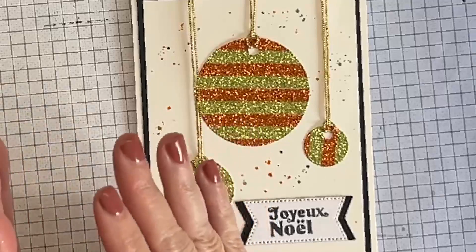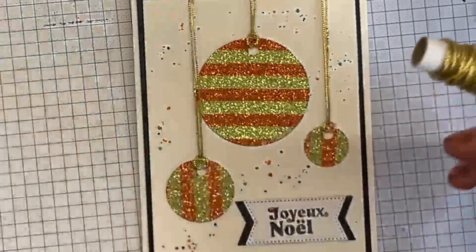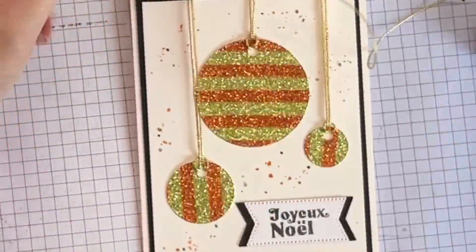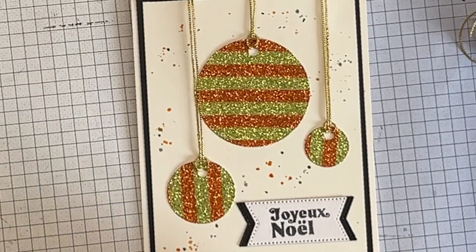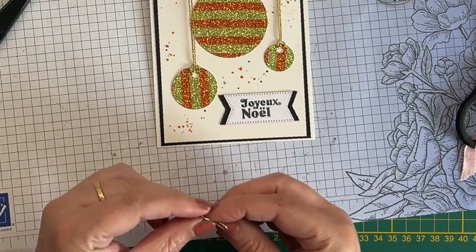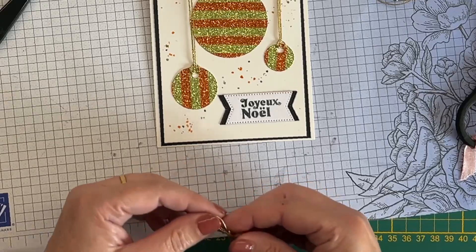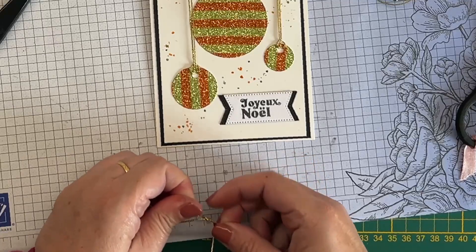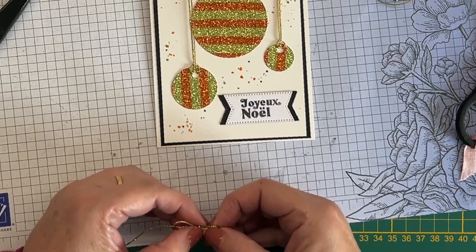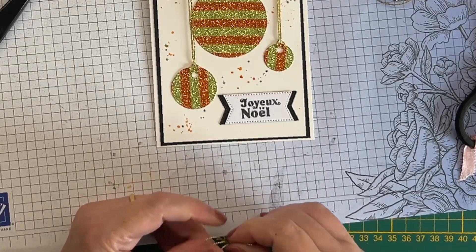Il reste les petits nœuds. On dit qu'on n'a pas de poinçons — qu'est-ce qu'on va faire ? On va venir chercher notre fil et créer les nœuds nous-mêmes. Je prends un petit morceau de ficelle et on crée notre nœud, ce qu'il y a de plus classique.